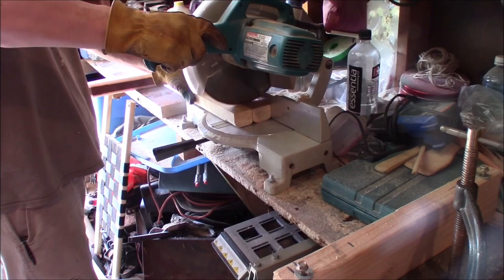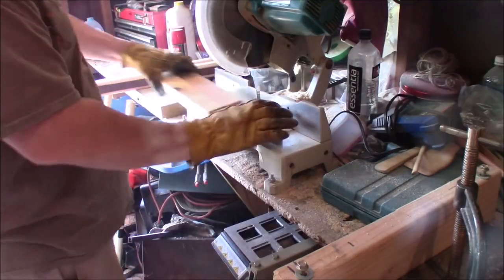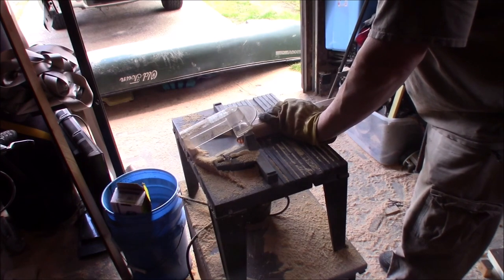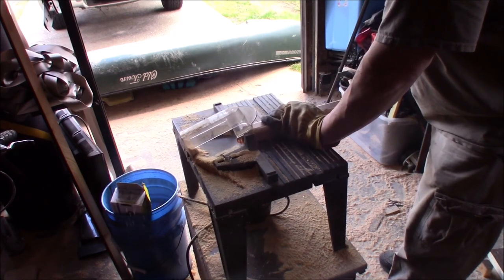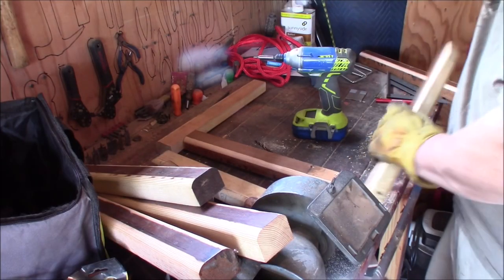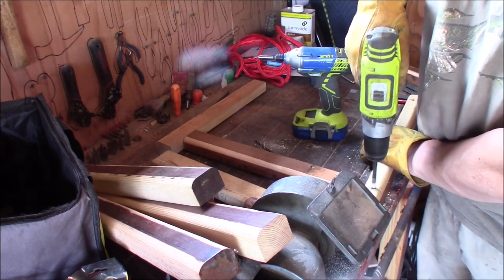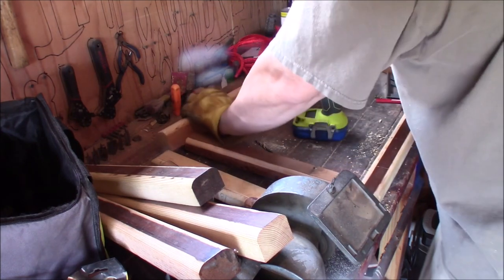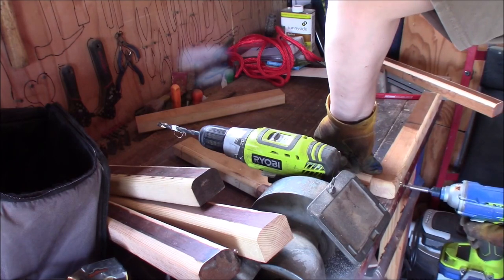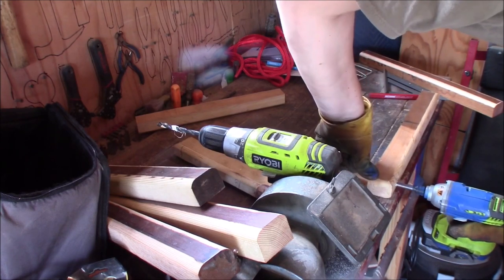A few more fine-tune adjustments. I'm using a router here so I can make sure I keep all the edges nice and round, nice and skin-friendly. Also countersinking all the screws — using nothing but case-hardened screws here so my big butt won't break them. I will say the one biggest drawback of using the yoke is that I probably added 20 pounds to my boat just in this seat alone.